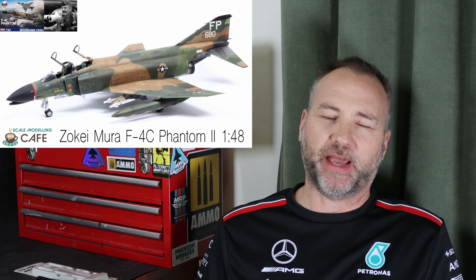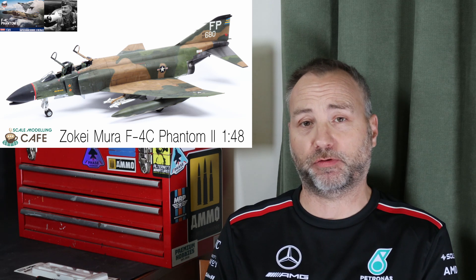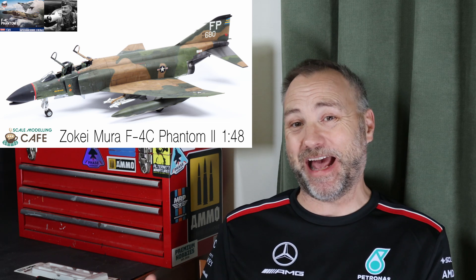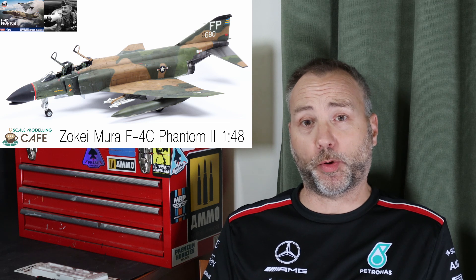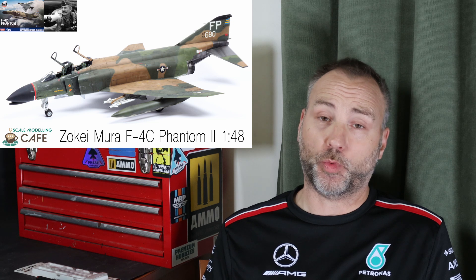I put up a new style of video for me — a compilation of all the videos in a particular series. The first one was the Zukimura F4 Phantom, edited together over some music with no narration, no captions, so you can just sit back and watch the process from start to finish, ending with a montage of high-res photos. That seems to have been quite popular, so I'm going to go back into the back catalogue and do more, starting with the Armor Hobby Ki-84.